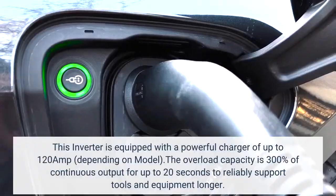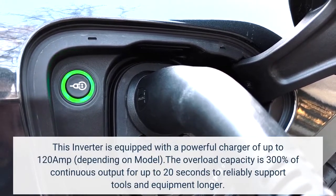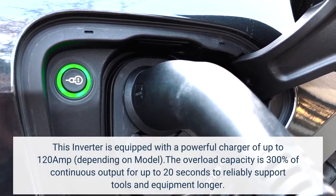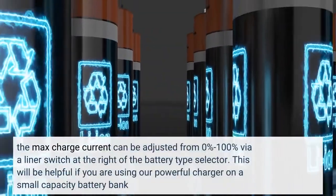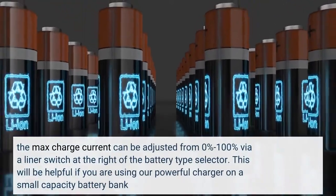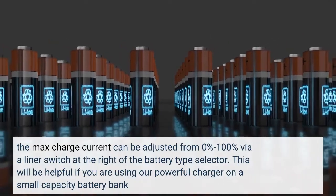This inverter is equipped with a powerful charger of up to 120A, depending on model. The overload capacity is 300% of continuous output for up to 20 seconds to reliably support tools and equipment longer. The max charge current can be adjusted from 0% to 100% via a liner switch at the right of the battery type selector, which is helpful if you are using the powerful charger on a small capacity battery bank.